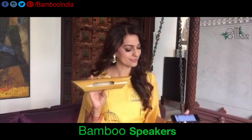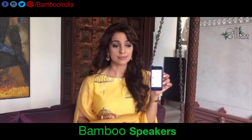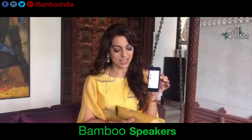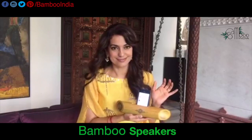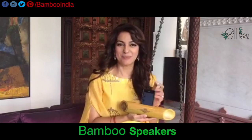Come on now, put on a little sound for me. Thank you. So this is our bamboo speaker. This is a normal volume. Okay, now I want to show you what this does — just put your phone. Bamboo speakers.